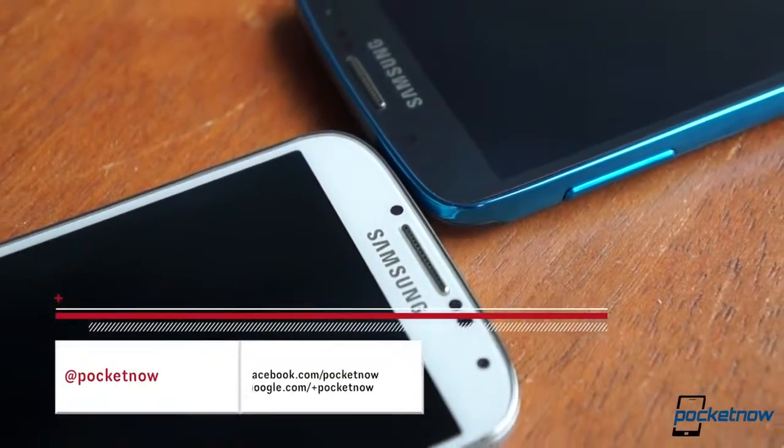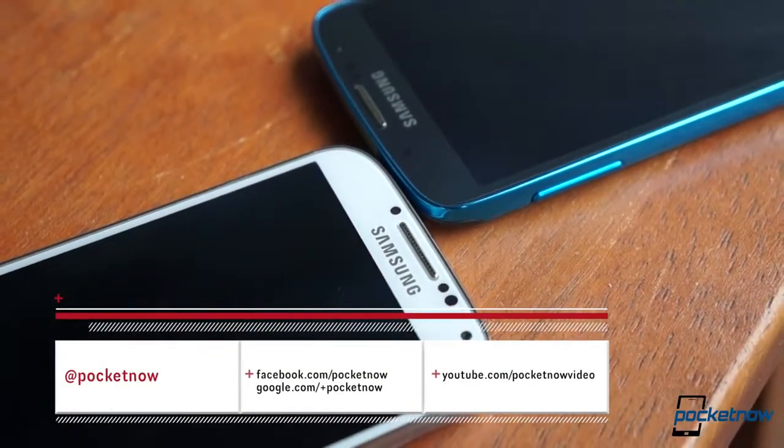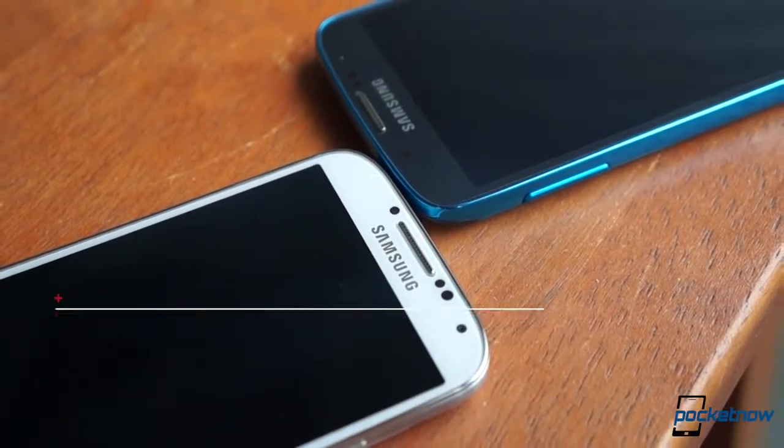To make sure you don't miss future comparisons, subscribe here on YouTube and visit us at pocketnow.com and on our social media feeds.